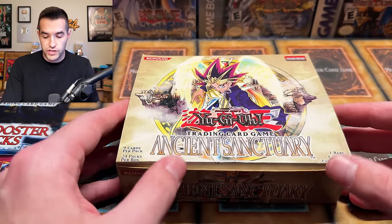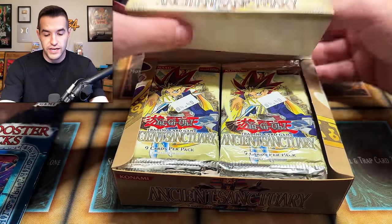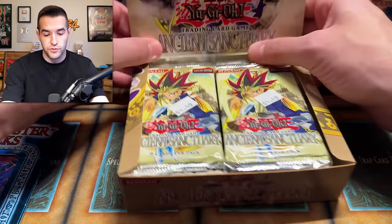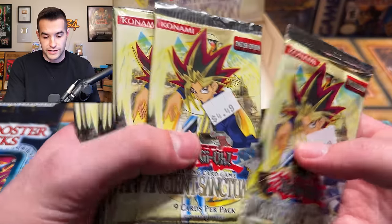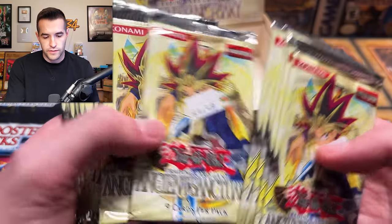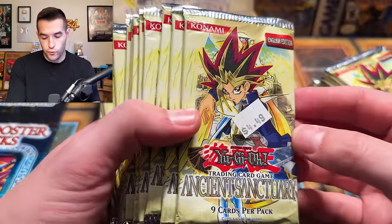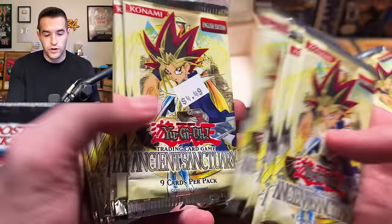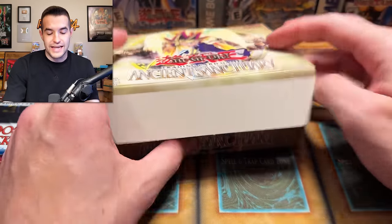Then we have an Ancient Sanctuary booster box, which doesn't seem to be sealed, so I'm guessing there are some other packs inside. It's Ancient Sanctuary with Ancient Sanctuary packs — I was not expecting that, I was expecting different packs. I wonder if this is a full box — 6, 12 — it looks like a full box worth. $4.49 per pack. I will be taking that price, Lars, thank you very much. Ancient Sanctuary for $4.49 per pack, but probably not these days.